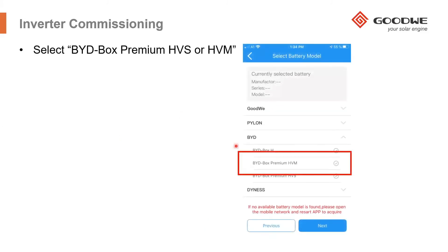Next, go to the battery selection screen and select the correct battery. If you've connected an HVM battery, select HVM. If you've connected an HVS battery, select HVS, then click Next.